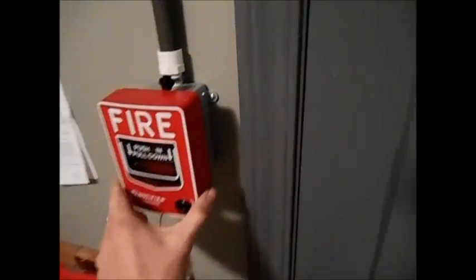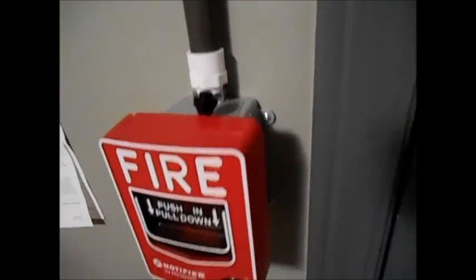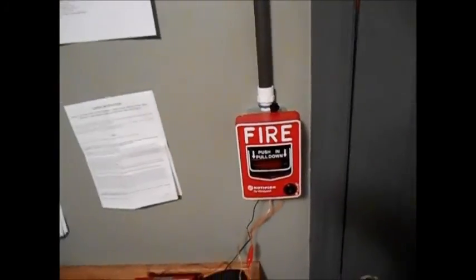So up here, as you can see, is the BG12. I do not have the LED hooked up right now. And then you'll notice there's a little button up here, and that is a test button. So when I push it, the alarm will go off. In case I wanted to quickly test the alarm, I can just push that button and the alarm will go off.